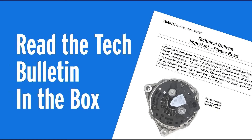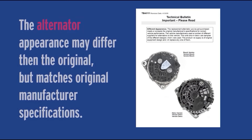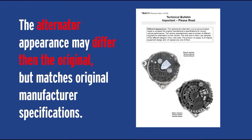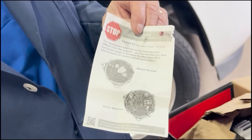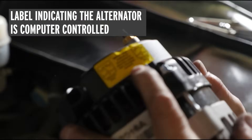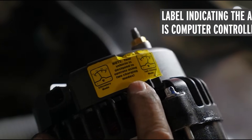Manufacturers use alternators from different supply manufacturers, so there could be a Bosch version or a Delco version that came on that car originally from the factory, and the replacement alternator may be either one. It might look slightly different than the one that came off the car, but it will fit and meet all the performance specifications required by the vehicle manufacturer for that application. There's also a yellow warning indicator on this alternator which highlights that it is a computer-controlled alternator that can sometimes operate in several different operating modes.